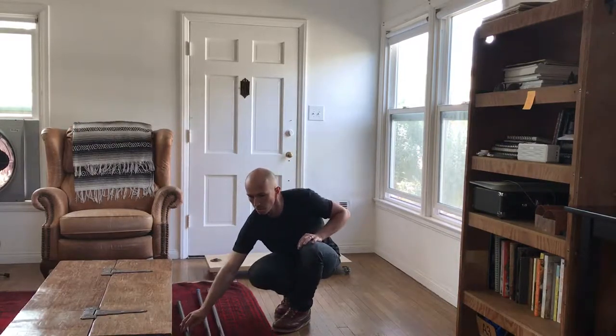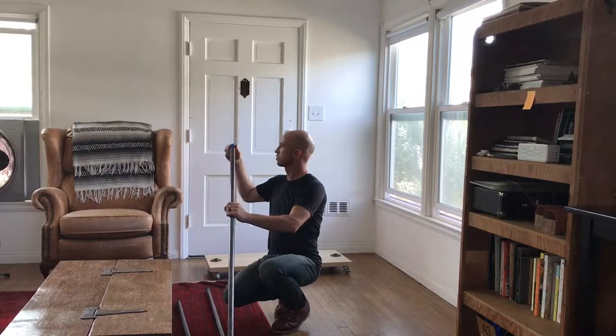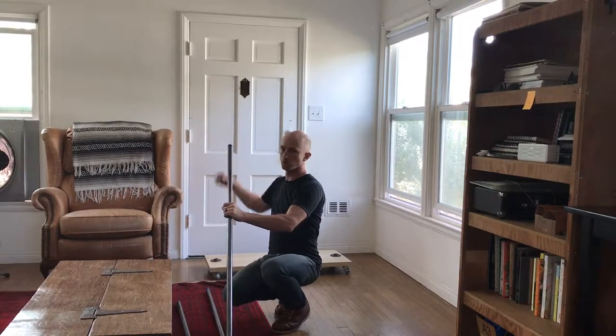First thing you're going to want to do: take everything out of the packaging. There's going to be some blue caps on the end of some of the poles. One at a time, you can either twist or just pull them straight off.